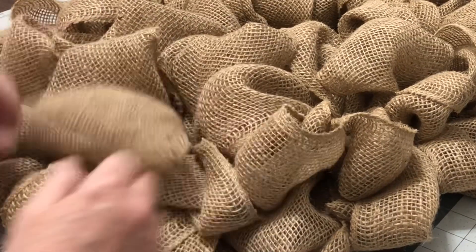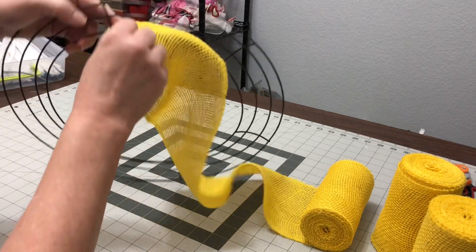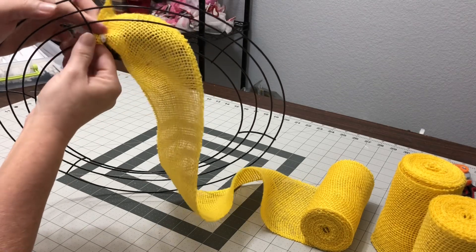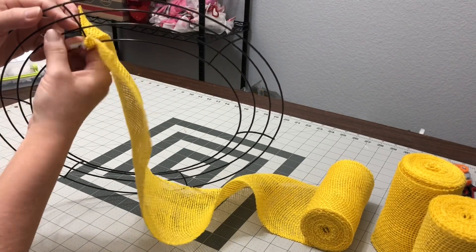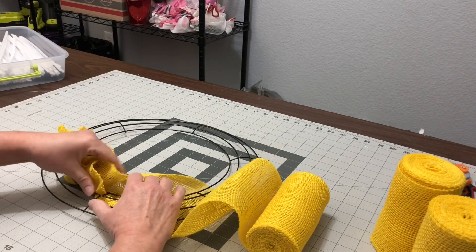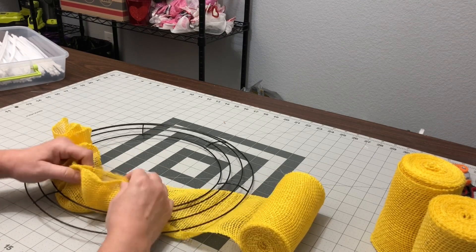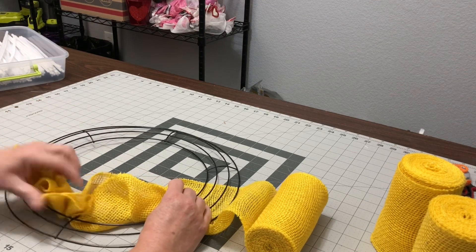The next method is my least favorite. It's where you just kind of pull it up halfway and you're just gathering it around the ring. Here I did it on the innermost ring, and that is wrong — you have to do it on the two middle rings. That way it holds itself together. If you do it on the inner ring or even the outer ring, there's nothing holding it up straight to keep it all ruffled and together.